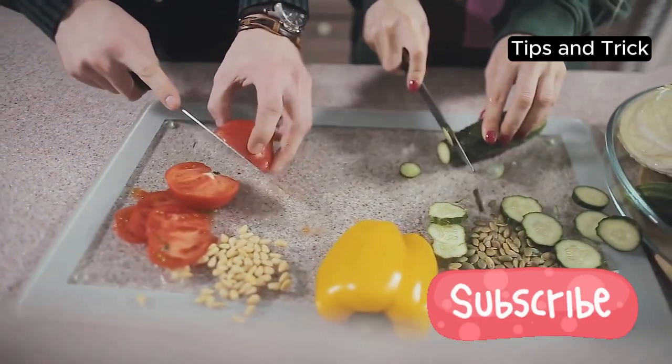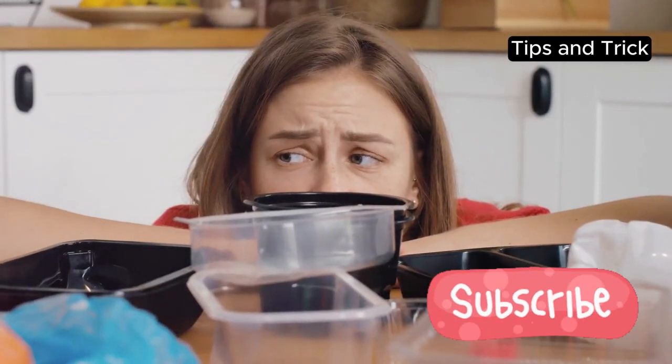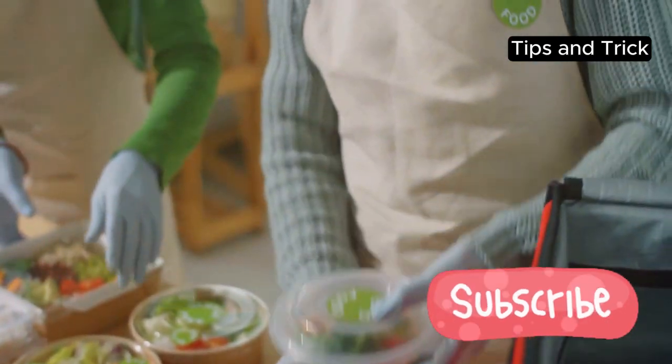Now, onto the prepping part. Invest in some good quality containers. They don't have to be expensive, just durable and microwave safe. Having the right containers makes storing and reheating your meals a breeze.